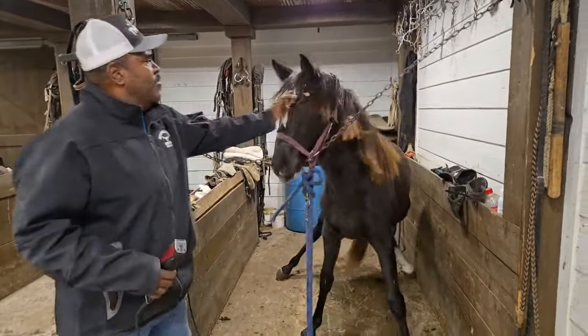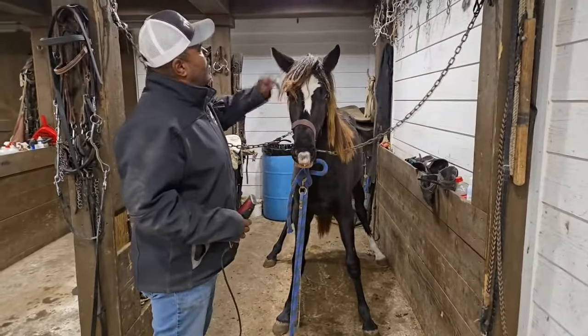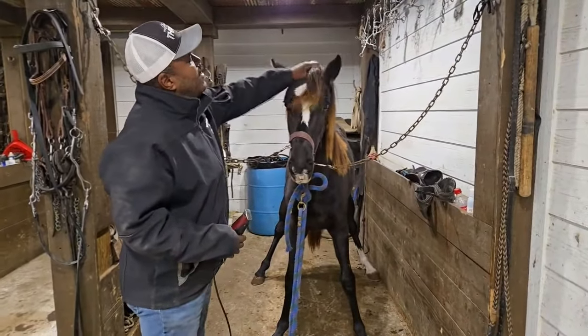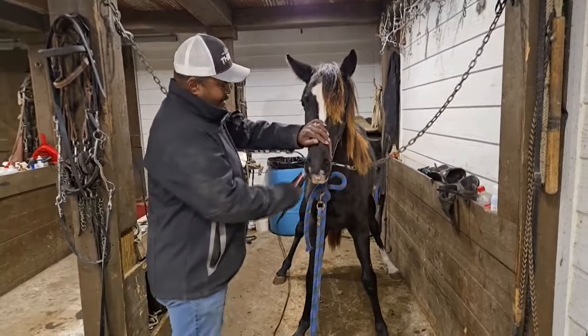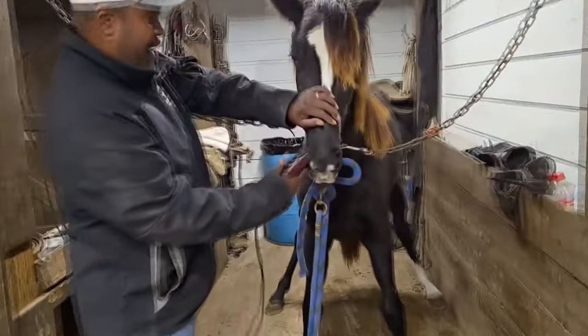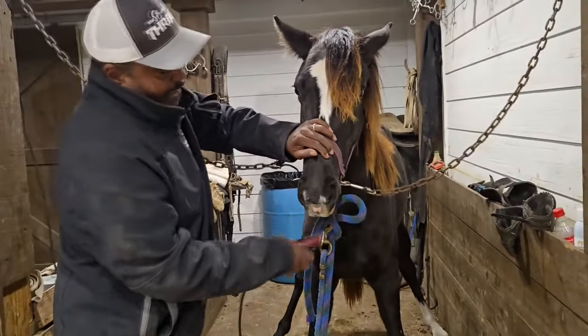Jerry Williams here at Jerry Hill's stable. We got this filly here for the first time, every clip. I try to clip mine without holes on a twitch and teach them — try to teach them a lesson right here. So we're going to start off with the nose first. We're going to trim her nose there. She's going to thrash around a little bit, but that comes with horses. They're animals.